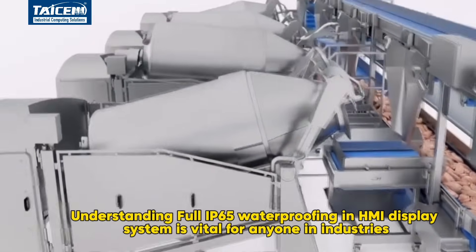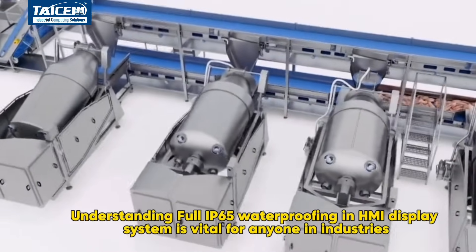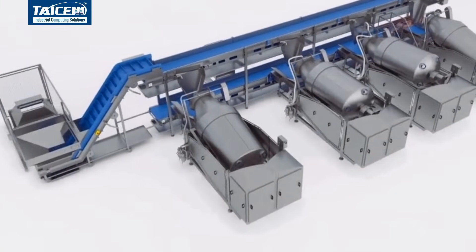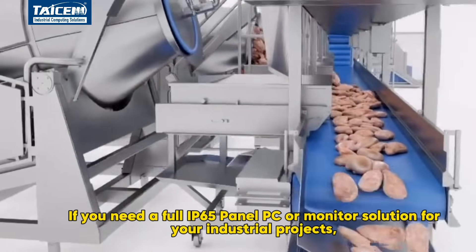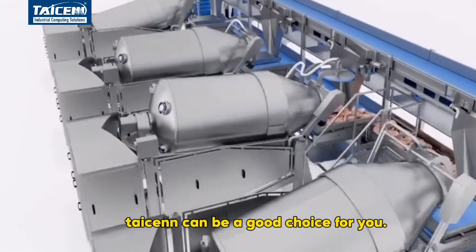Understanding full IP65 waterproofing for an HMI display system is vital for anyone in industries requiring rugged and resilient technology. If you need a full IP65 panel PC or monitor solution for your industrial projects, Tizen can be a good choice for you.